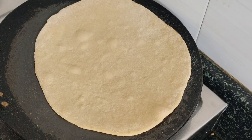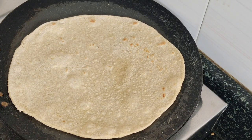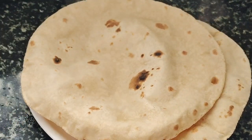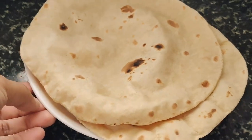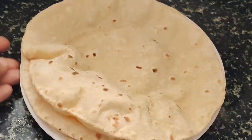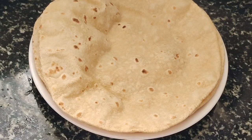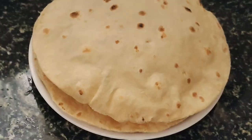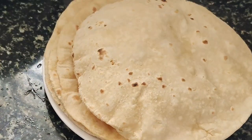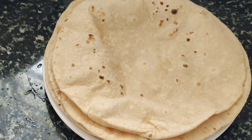We will fry these well and add some other products to help. We will cook a lot of them. Thank you.